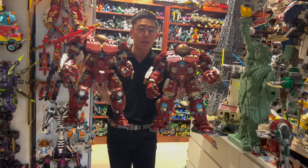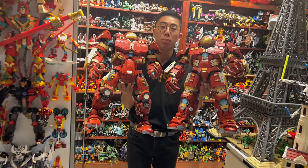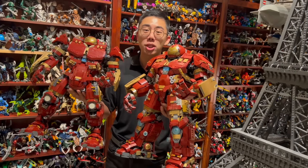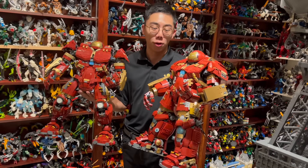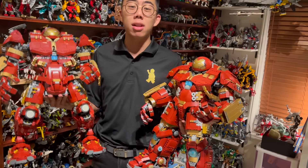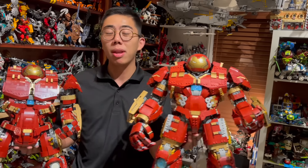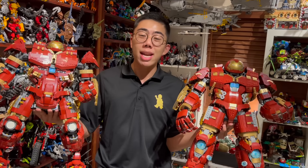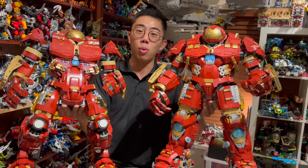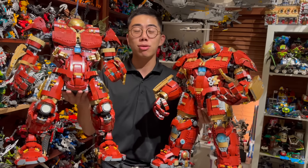It is just as sturdy, just as poseable, but it is actually 100% accurate to the actual movie Hulkbuster, and is probably one of the most accurate models of the Hulkbuster I have ever seen anybody make in LEGO form. It is really shocking to me how a mockist was able to take literally just the parts in this set and make it a thousand times better, but don't just take my word for it — we are going to jump into a review of both Hulkbusters, comparing one versus the other.